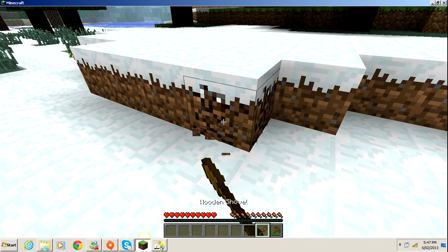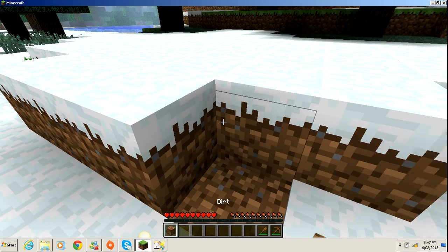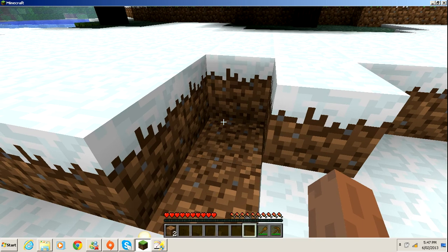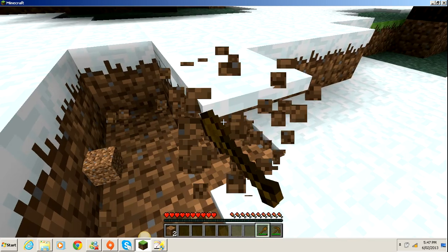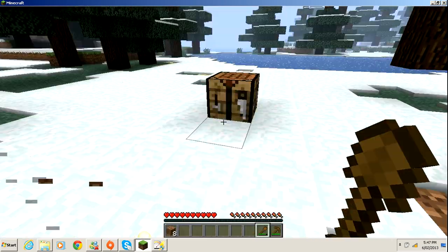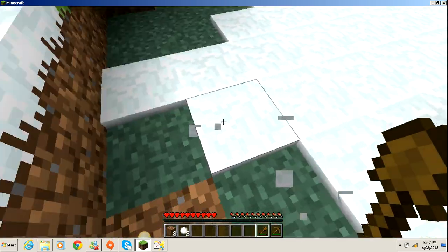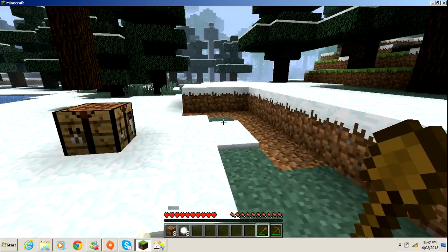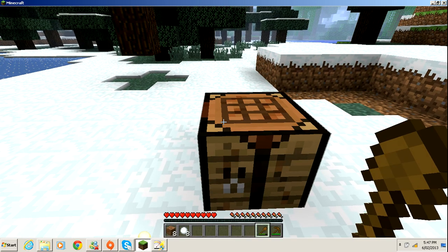So basically a wooden shovel collects dirt quicker than a normal hand, as you can see. It can also make snowballs. I guess that's basically it for this video. Thanks for watching, guys.